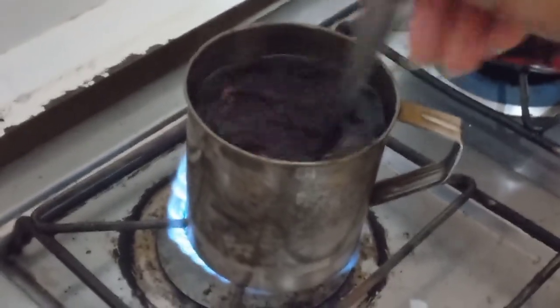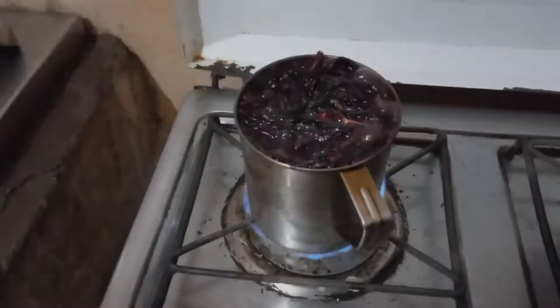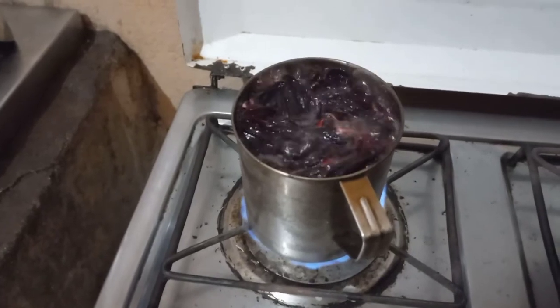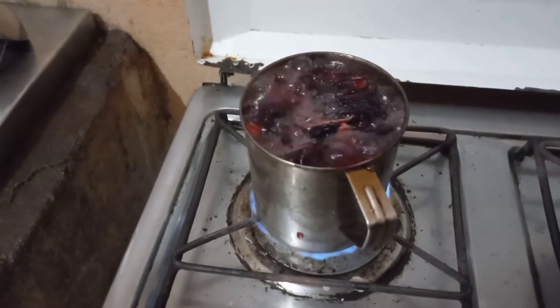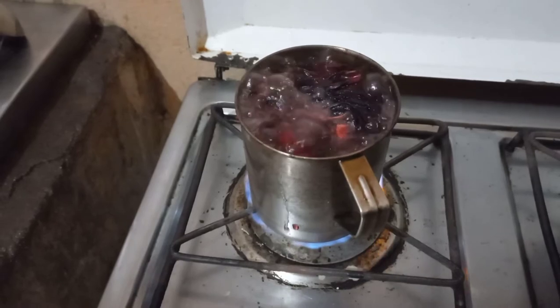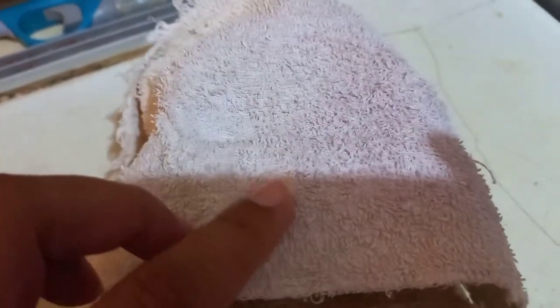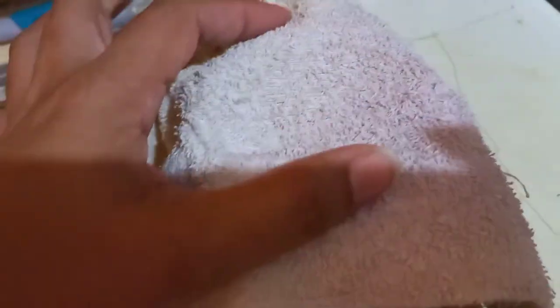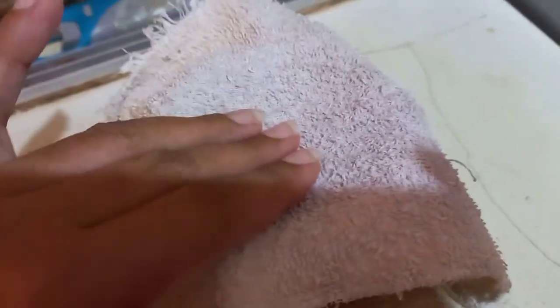I am going to mix them and leave them here. When I look at the jamaica, I am going to add some. We have a black layer that I want to put together. I am going to filter it so that any particle or basurita stays here and doesn't pass through.